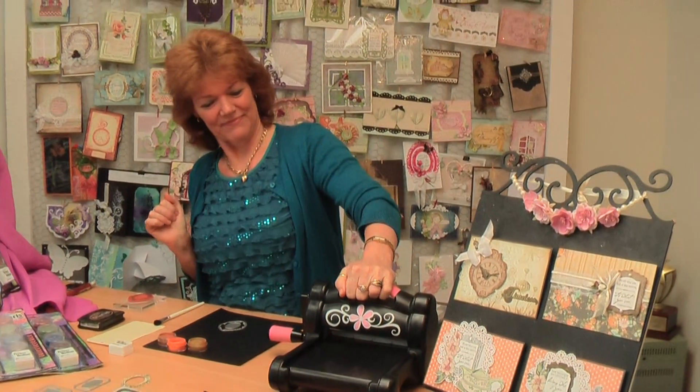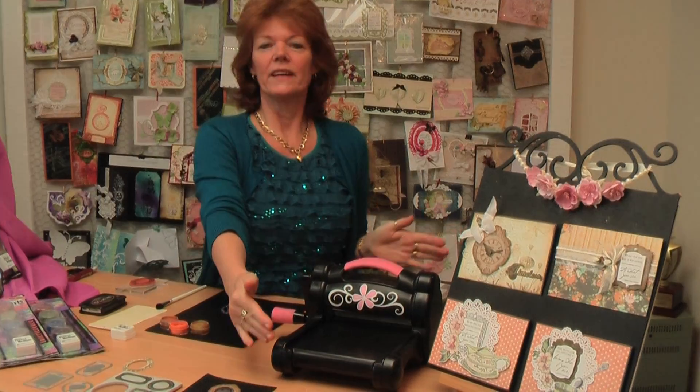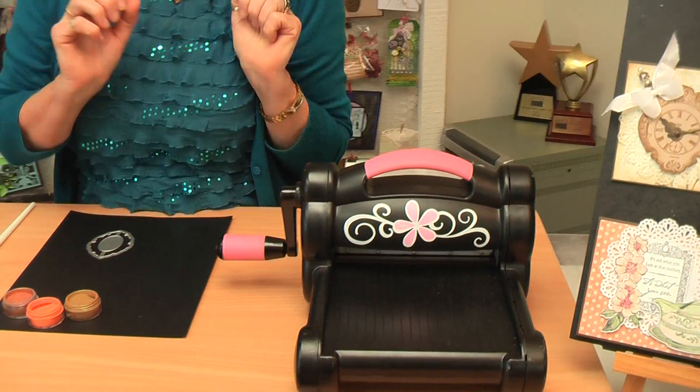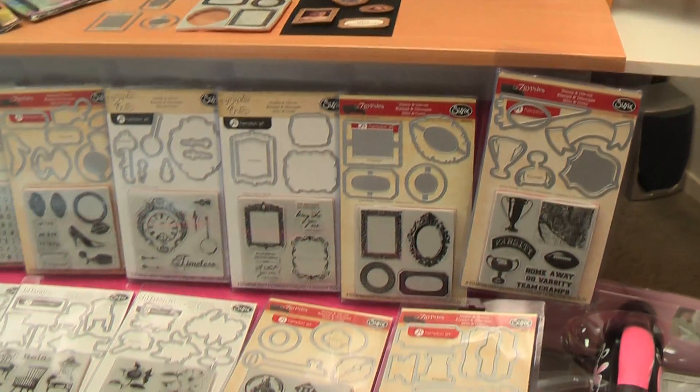Our Big Shot machine, which is the die cutting machine of choice, has a six inch wide platform and extended boards that you can get to do long cuts. It's amazingly stable, easy to wind. I'll put something through that in just a moment but Adrian's going to zoom down and show you.